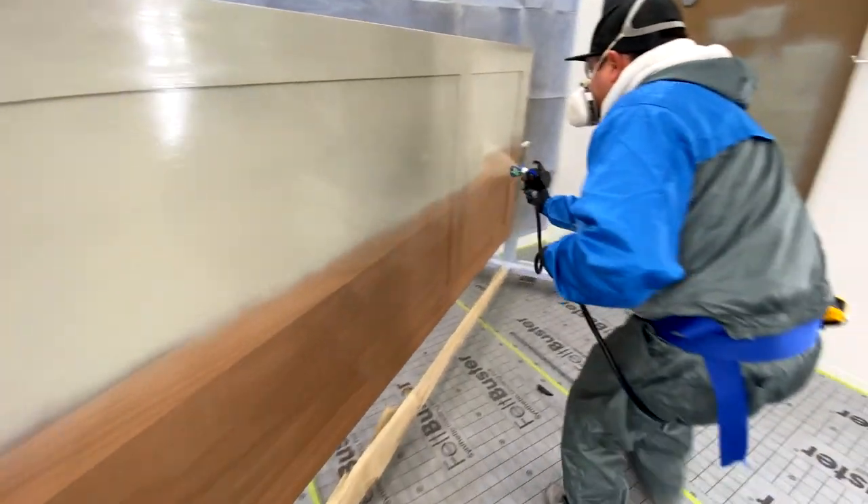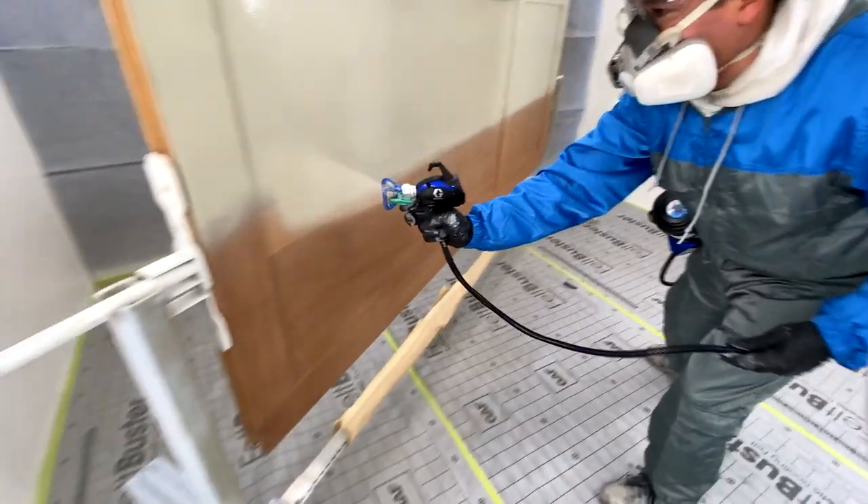Every painter out there is going to tell you this gun is spitting. That is going to solve that. I kept trying and trying and trying it and I never saw any spitting on it.